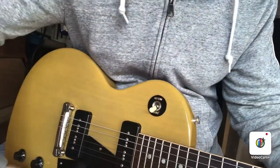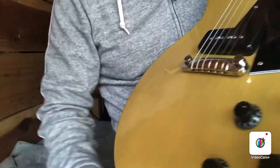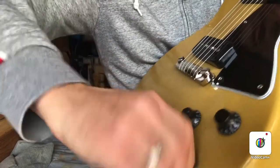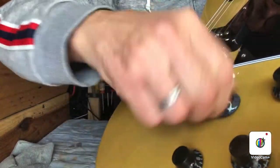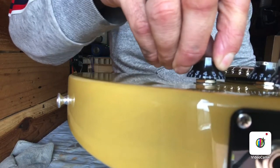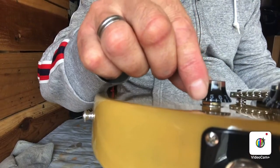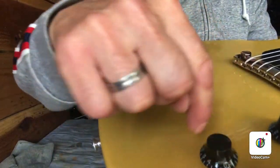Check the pots and make sure they're not scratchy — if they are, some contact cleaner will help. Here's an interesting thing you may come across: when I was checking the pots and making sure they all turn smooth, I found that this one has give in it — it's not as solid as the others. If you look at the side, you can see it has some play and that nut underneath is moving. You've got to take off the knob and tighten that nut very carefully so you don't scratch the guitar.